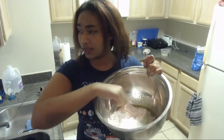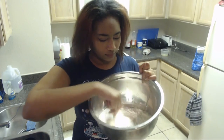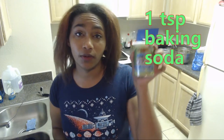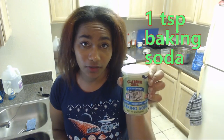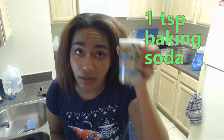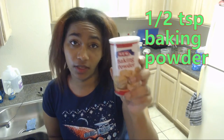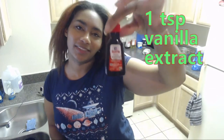Next we've got the flour — got to mix it all in. This might take a while. One teaspoon of baking soda — make sure you get this right, because baking soda is very different than baking powder, which you also need some of. You also need some vanilla extract.